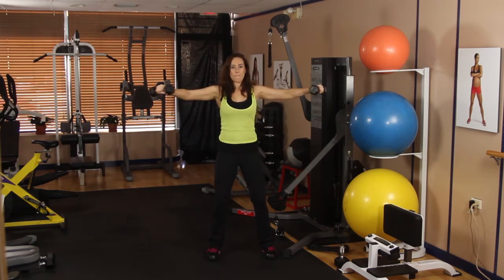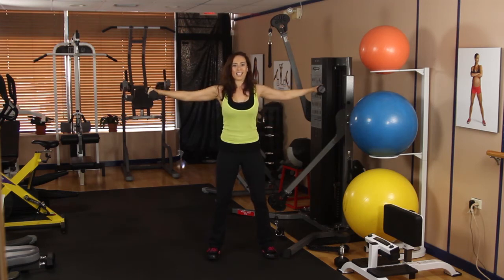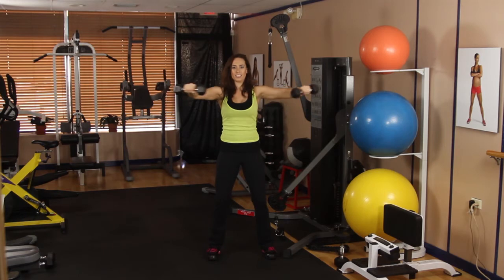Going to the side, back to the middle, and down. Up, side, middle, and down. We're going to go for four more like this — getting a lot of high reps in here. Three, breathing.